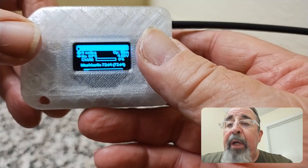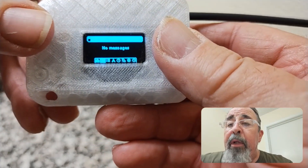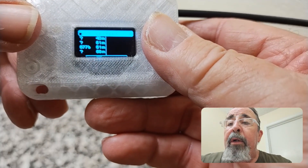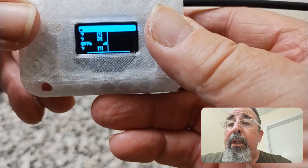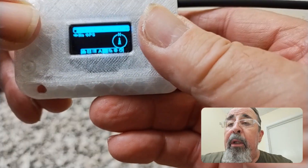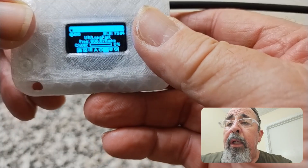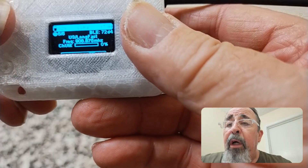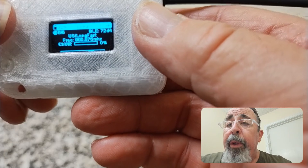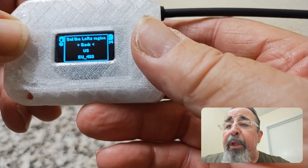The Heltec only has this one button here. Pressing through the menu: no messages, then there's a node list with some unknowns. No GPS. There's the channel information — Long Fast, frequency. The node short name. Bluetooth is available. Long press here — there's nothing on the menu.